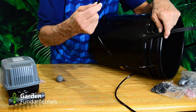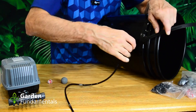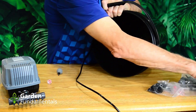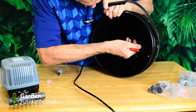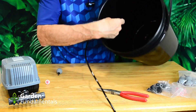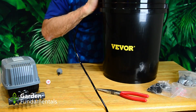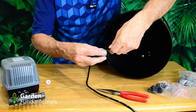Push the hose through the grommet — this part's a little tricky. Once you're partway in, come to the inside with some needle nose pliers and pull it through. Once you've got a couple of inches through, it's pretty easy to pull the rest. Check that the length is okay and put your air stone on the end.